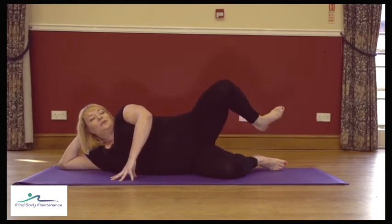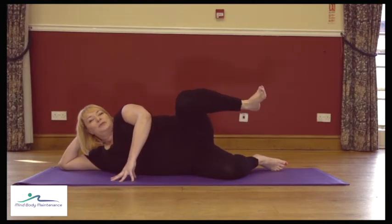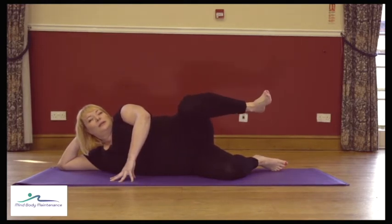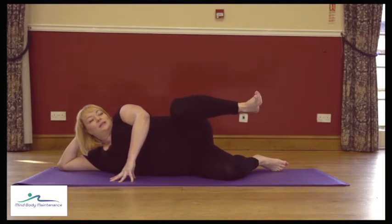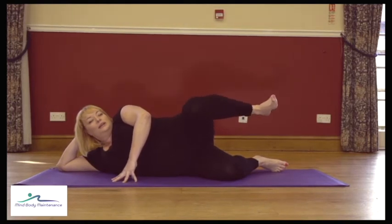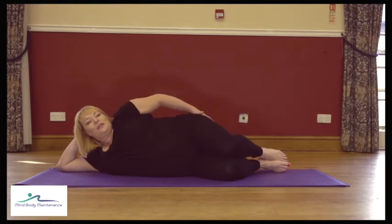Next time we lift the leg, we keep it up and just pulse the knee towards the elbow — we won't do many of these. Eight more: eight, seven, six, five, four, three, two, and one — release it down. Well done, give the leg a rub.